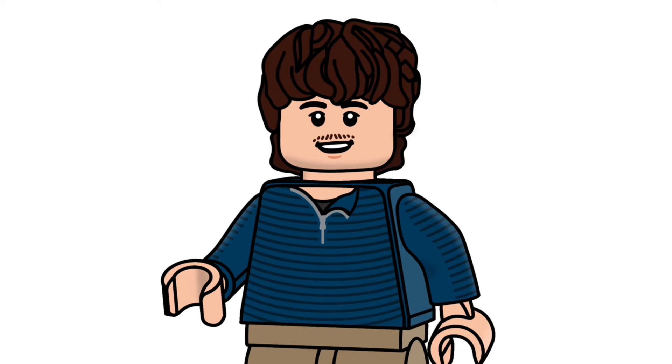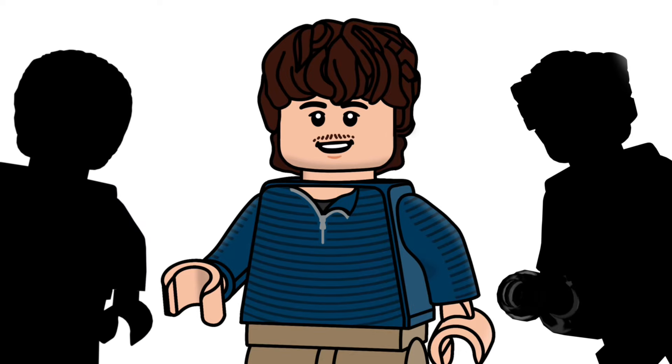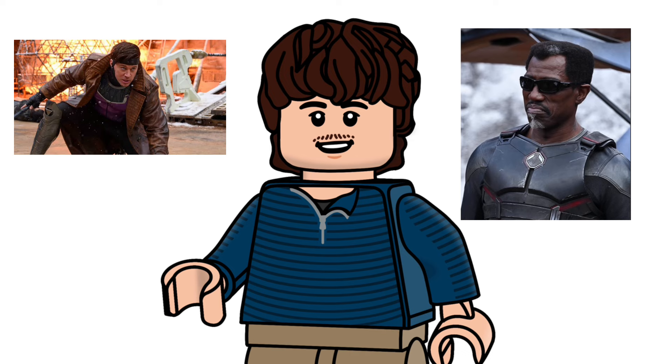Hi guys, today I'll be showcasing some custom LEGO minifigures based off the cameos in Deadpool and Wolverine.